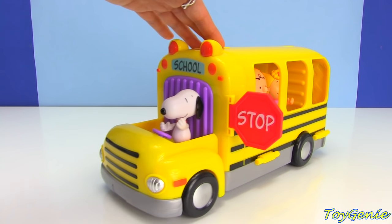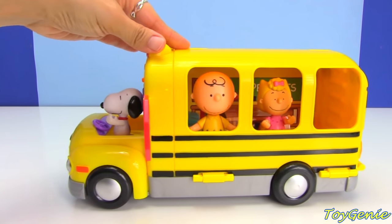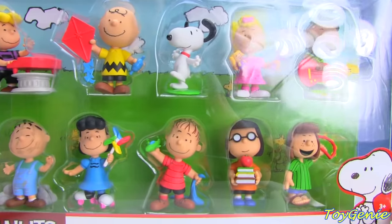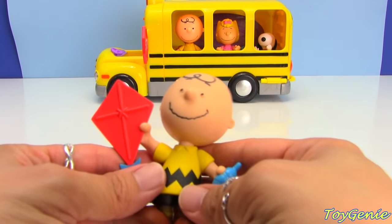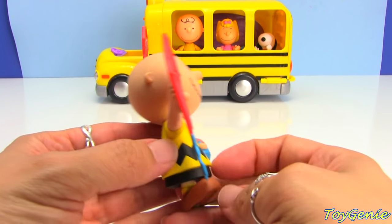I think Snoopy, Charlie Brown, and Sally need some friends to join them. So let's take a look at this 10-piece collector set. The collector set comes with 10 characters, and the very first one is Charlie Brown — and he has a kite in his hand.